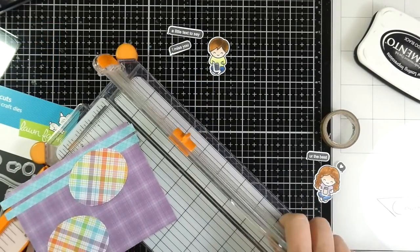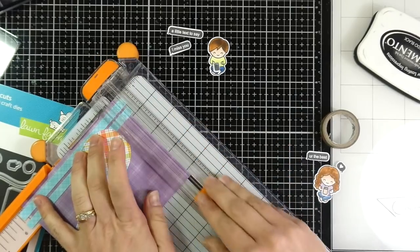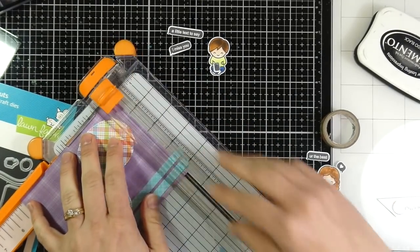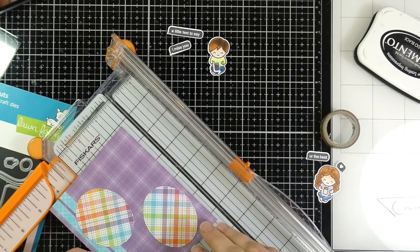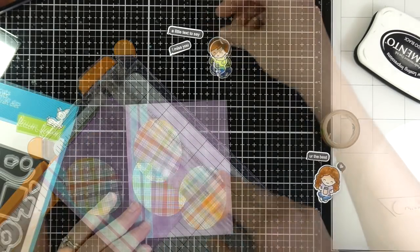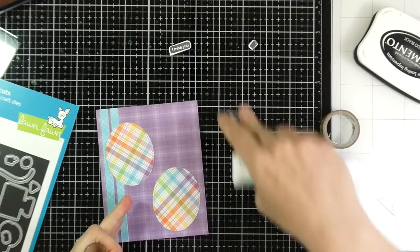I've glued things down with my liquid glue, and now I'm going to trim down the top. I thought I was going to be able to trim just a small amount around the whole perimeter of this card, but it would have cut off too much. Originally I wanted a white border on my card base, but it just would have cut too much off. So I'll start adhering down the rest of my pieces.